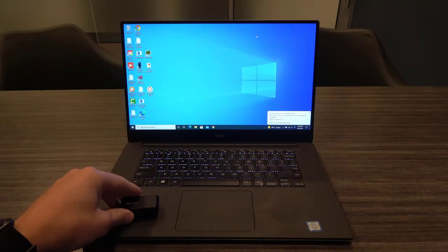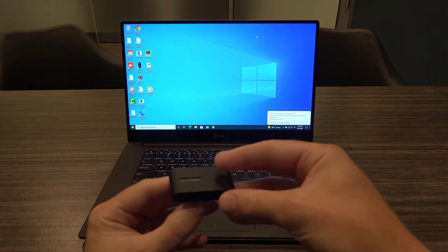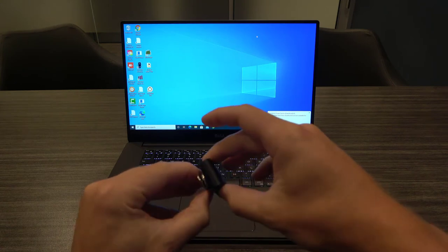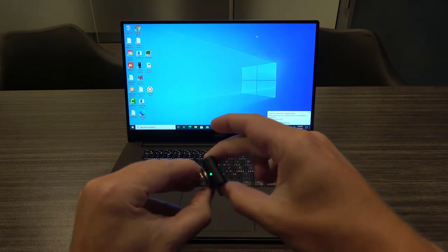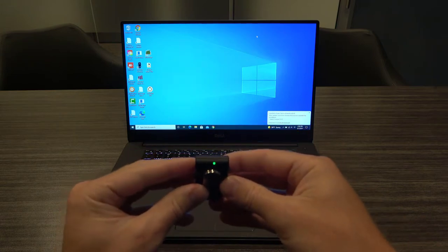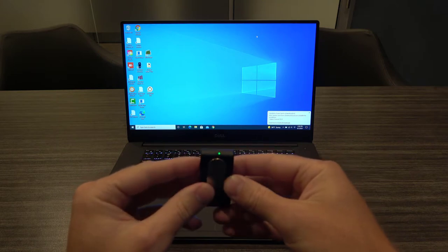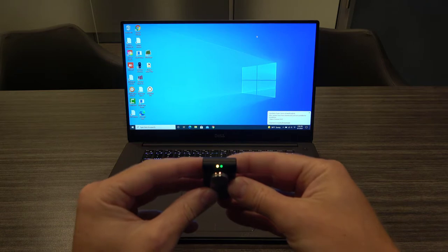To start the pairing process, we need to put the Kinect Clip into Bluetooth pairing mode. Ensure that the Kinect Clip is turned on and paired with your hearing aids. Press and hold the multi-button on the Kinect Clip until you see a green indicator light, followed shortly by a blinking yellow indicator light. The blinking yellow light will become solid yellow once the connection between the Kinect Clip and your hearing aids has been established.